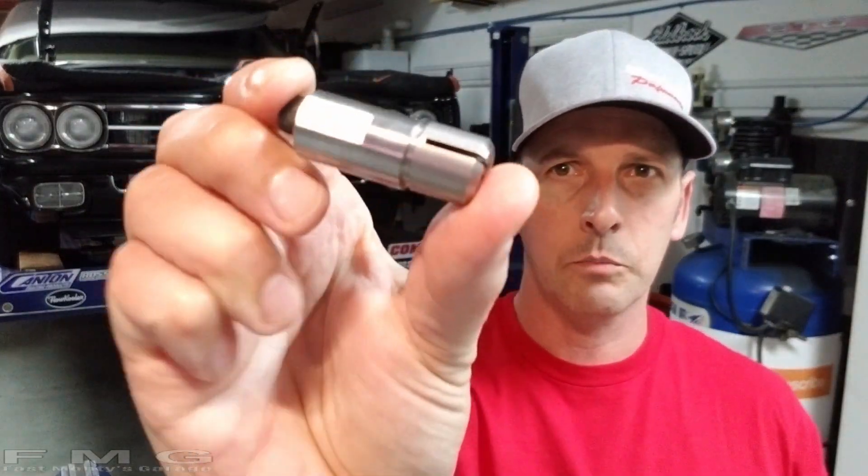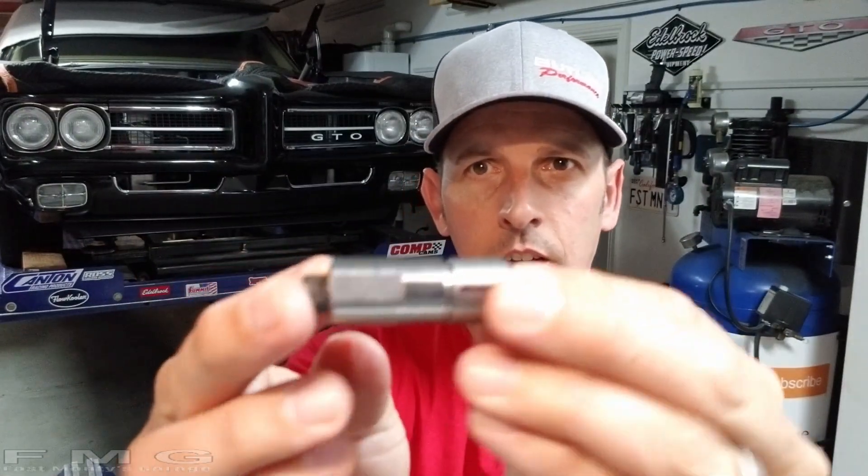Today we have our new dowel pins from Silver Sport. They're a split-end design that fits in the block with a fastener that widens it. You get your final location and they're offset - you can tell they're not quite straight - so you can actually offset your bell housing. Before we go under the car, I'm going to show you what's going on on paper.